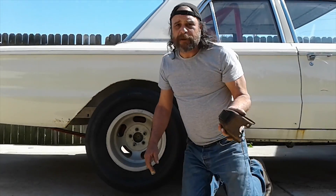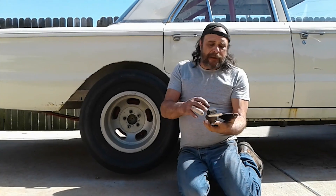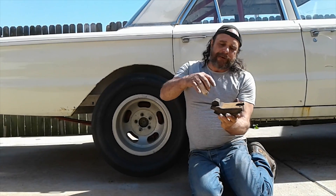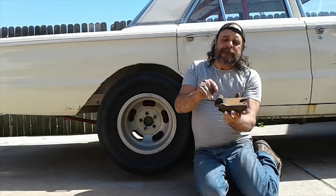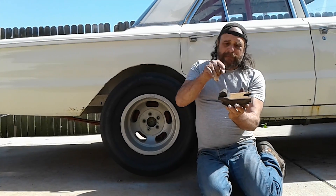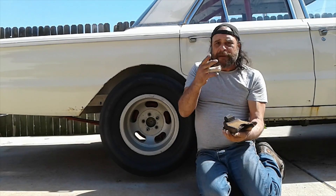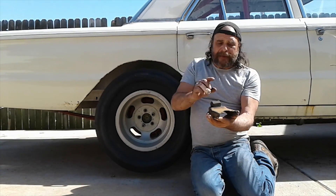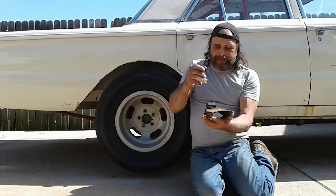The high-performance pinion snubber, or the adjustable one, mounts the same way, but there's a tower and the snubber mounts on top of the tower. There are holes, and you can raise and lower the snubber by putting a pin through the different holes. There's a second type too that uses the top of a bottle jack, where it screws up and down, and that brings your snubber into position.